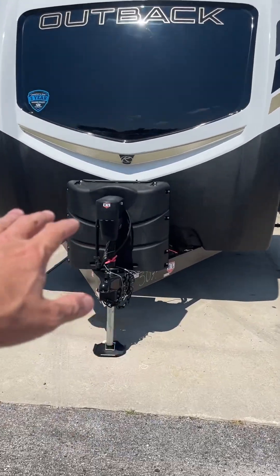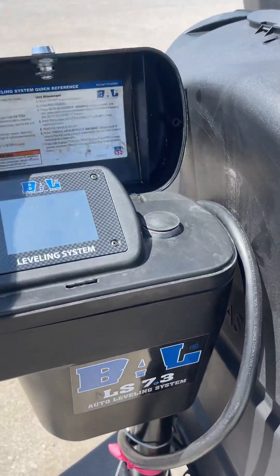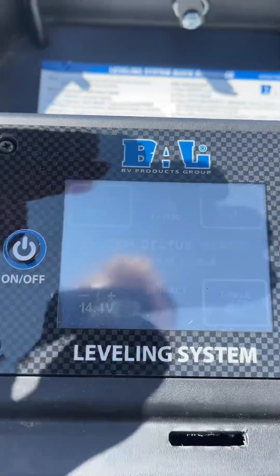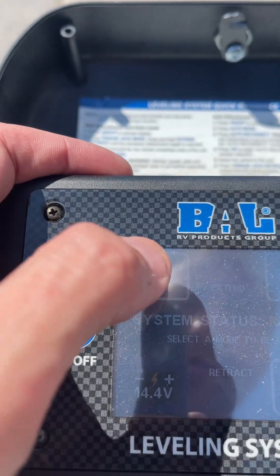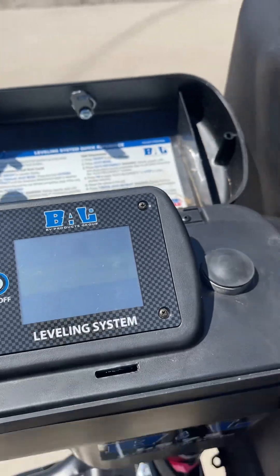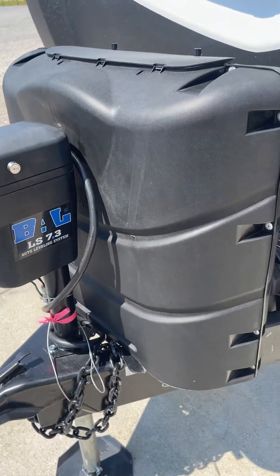Up front we're gonna have your power tongue jack and 7.3 auto level. What I'm gonna do is go to auto mode, go to auto level, and start it. So while we are walking around the camper, it's going to be leveling.